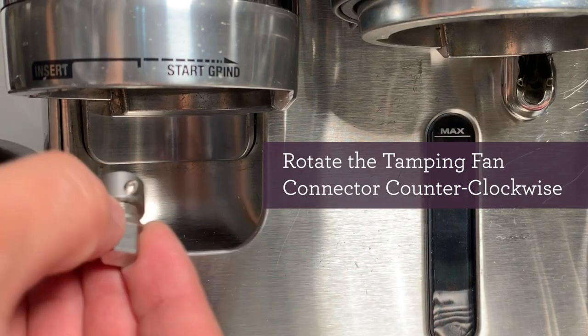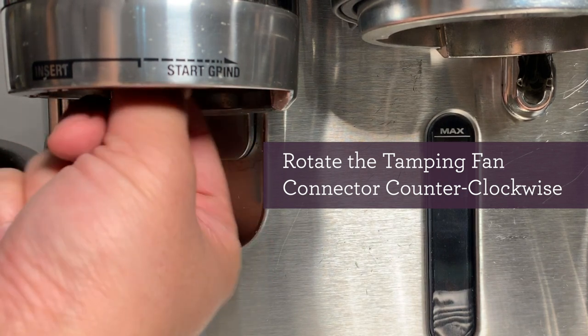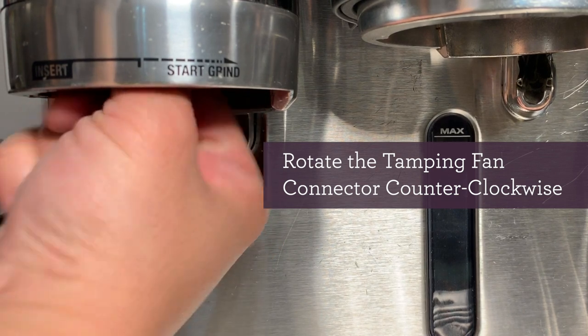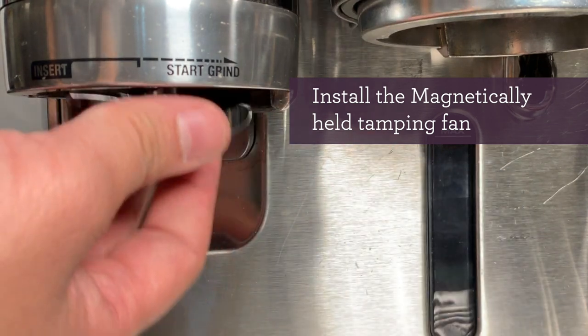Now take your tamping fan connector and rotate it counter-clockwise to lock it into the shaft. The tamping fan will magnetically hold itself to the tamping fan connector when positioned properly.